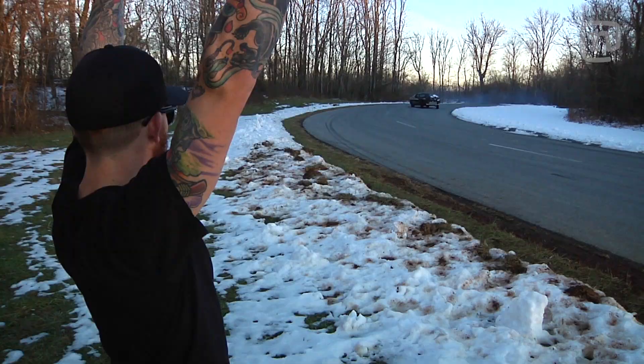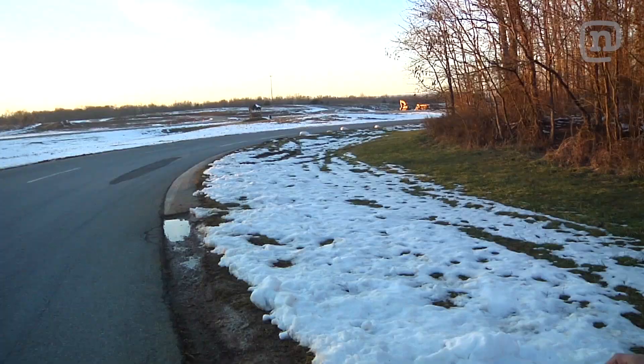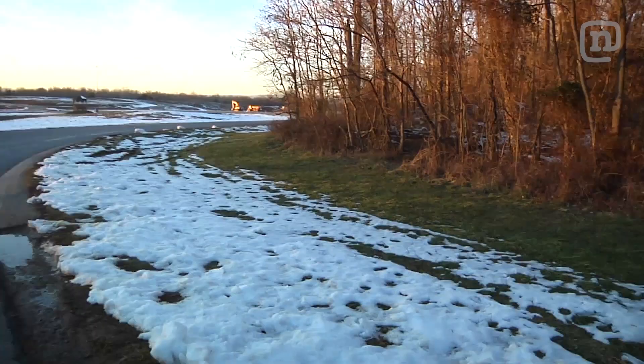Hell yeah! That thing rips! You don't even need a whole car to have fun. Did you see that thing go by? I think we're at like 82%.